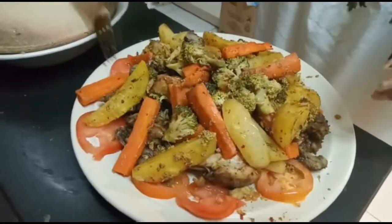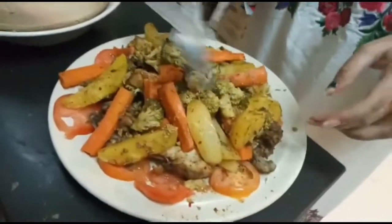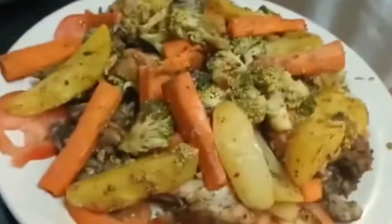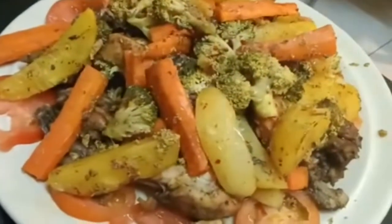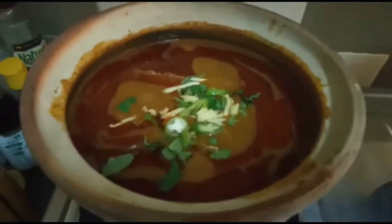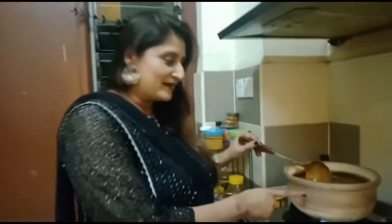We've cooked for 4 hours. We've made meat, chicken, and vegetables. This is made in Nihari, made in a clay pot. This is a mutton curry. This is chicken steak. These are all made in Nihari.